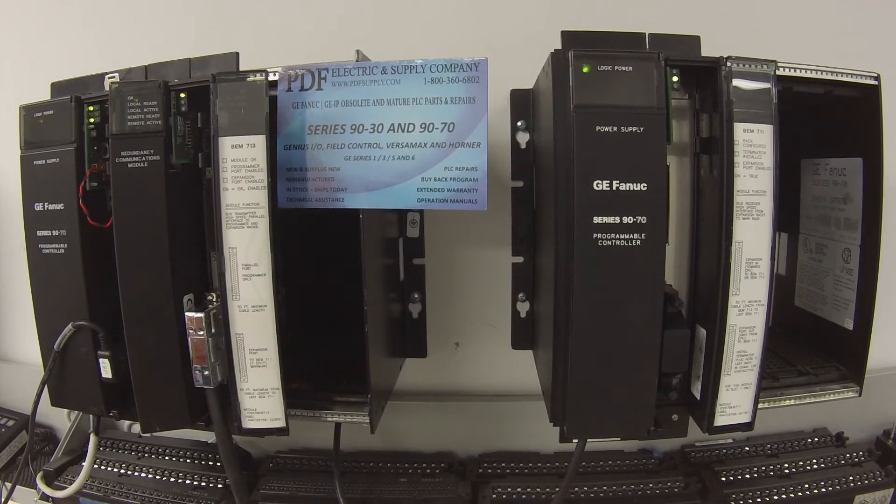Hello and welcome to PDFsupply.com. Today we're going to be testing three 9070 modules that are all related.